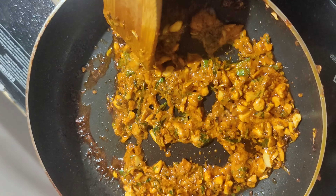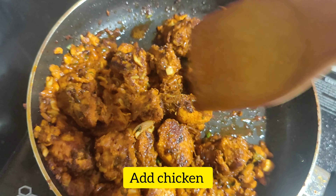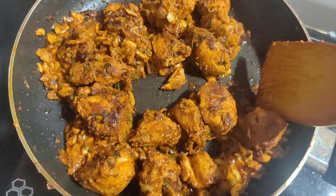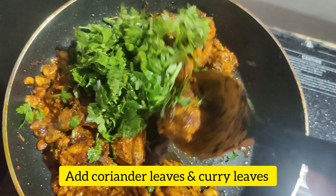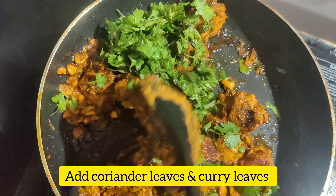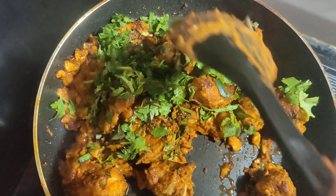Now we get a nice smell coming out of the dish. The next step is to add the chicken back in. Add a handful of coriander leaves — this is a very easy recipe.